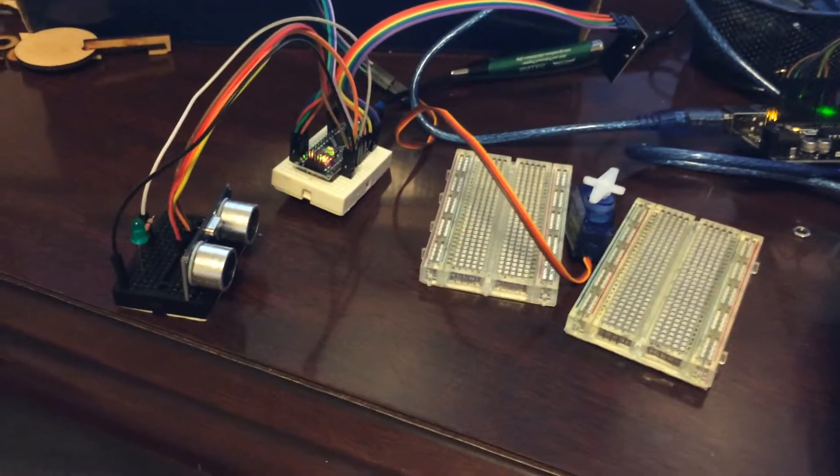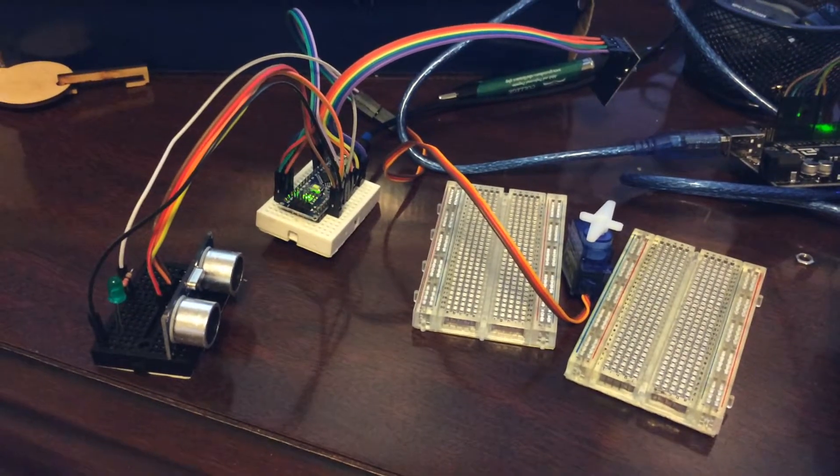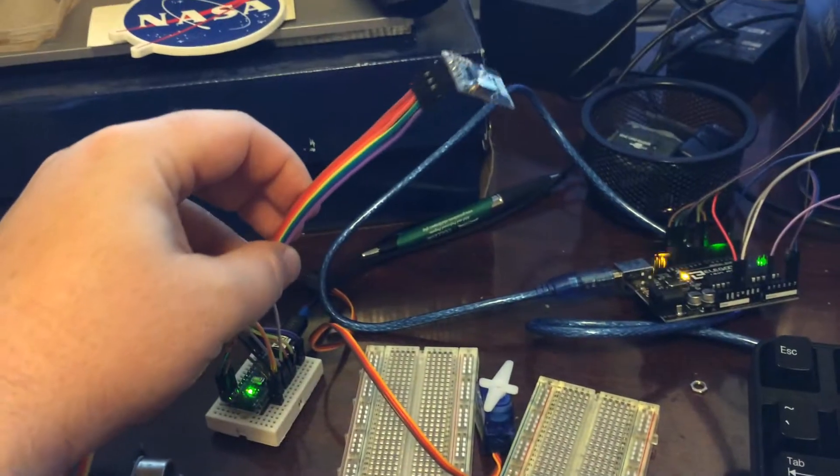Hey, what's up YouTube? Andrew from Make It Hacking. Just want to show you a little project I'm working on for this weekend. I'm teaching an Arduino class for wireless communication featuring this guy.